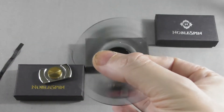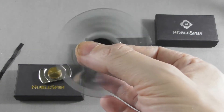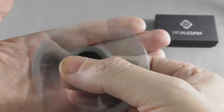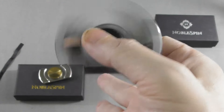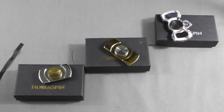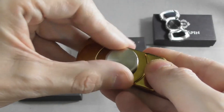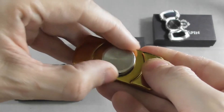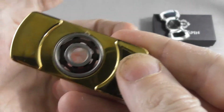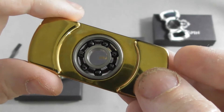This goes for only 29 dollars at the moment. It's not broken in yet, but currently it spins for about one minute and 30 seconds, but it should spin for about 150 seconds when nicely broken in. By broken in, I mean that Noble Spin created their own bearings — they use 608 bearings but imported the balls from Japan, the nylon cages are made in the US, and the races are from Germany.